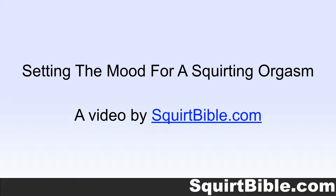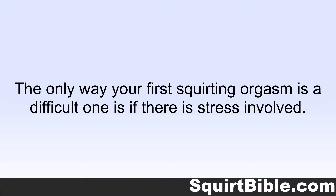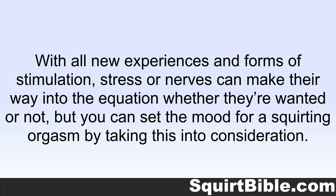Setting the Mood for a Squirting Orgasm, a video by SquirtBible.com. The only way your first squirting orgasm is a difficult one is if there is stress involved. With all new experiences and forms of stimulation, stress or nerves can make their way into the equation whether they're wanted or not. But you can set the mood for a squirting orgasm by taking this into consideration.